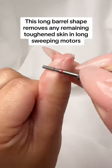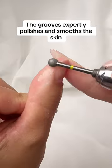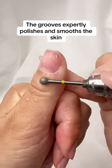In long sweeping motions. Groove ball shape bit — the grooves expertly polish and smooth the skin.